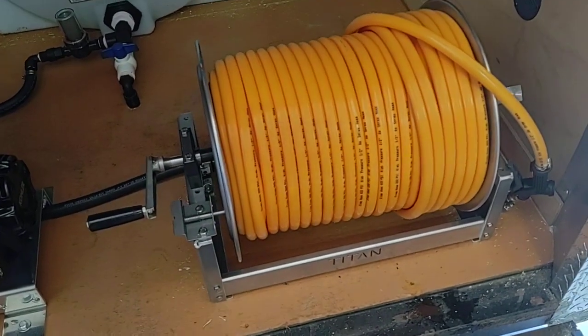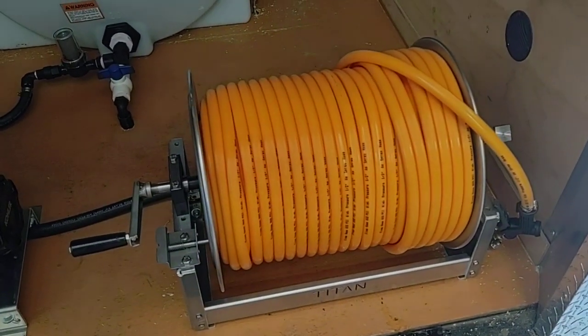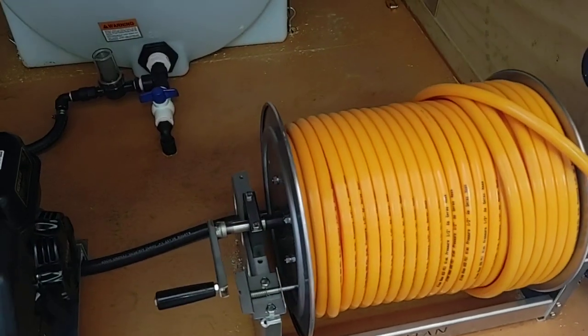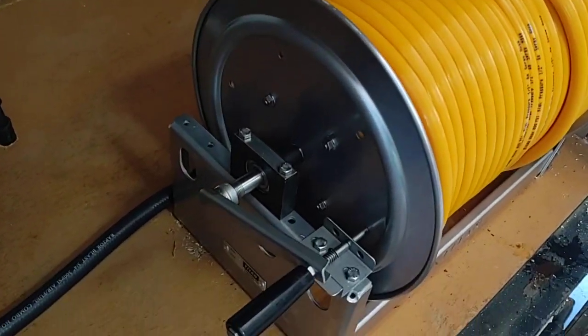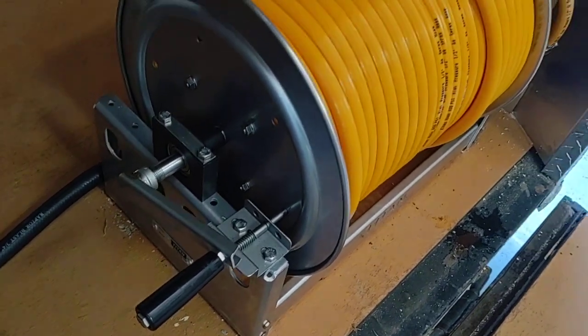We're going to have the Titan reel here. This is going to be the 4318S. It's going to have a stainless manifold with the aluminum body, and this is going to be a stackable one.